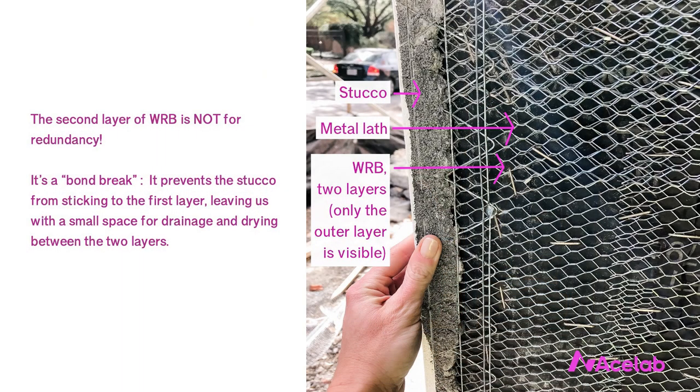What to know about detailing drainage mat with stucco. As an industry, we're going through some pretty serious growing pains with respect to providing sufficient drainage behind stucco and adhered stone claddings. Up until 2018, the building codes required that we use two layers of WRB, or water-resistive barrier, behind stucco. A lot of people assume that the second layer is for redundancy in case the first layer fails, but that's not actually the case. The code calls that second layer a WRB, but what it's actually doing is preventing the stucco, which goes on wet, from sticking to the first layer — it's a bond break — and including it means we get a tiny space for drainage and drying between our water control membrane and the stucco.